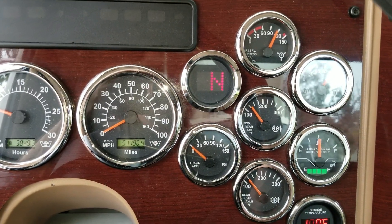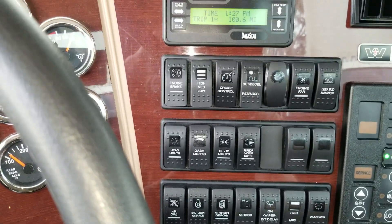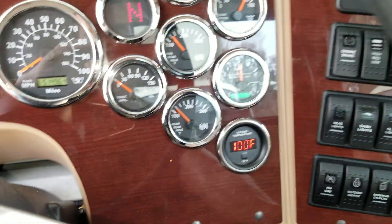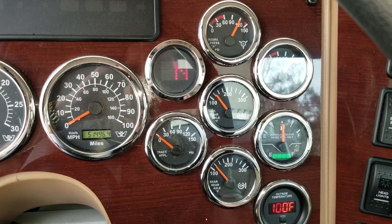There you go. That's how you reset that on the Eaton Ultrashift transmission. Man, it is a hot one today. Good luck, and I hope that helps — thanks for watching.